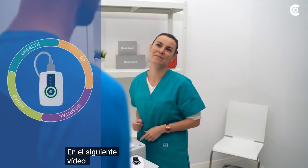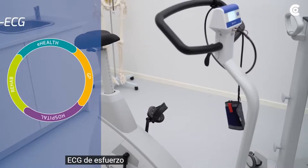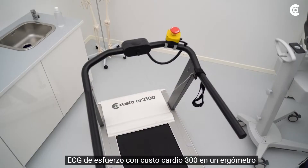In the following video, I will explain the procedure of a stress ECG with Custo Cardio 300 on an ergometer and a treadmill.